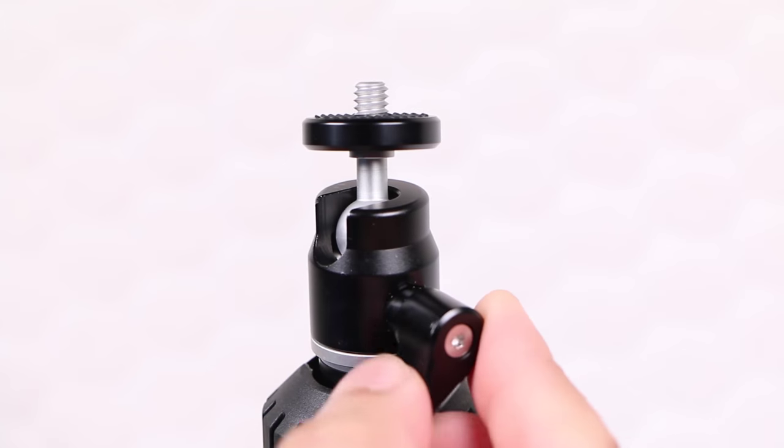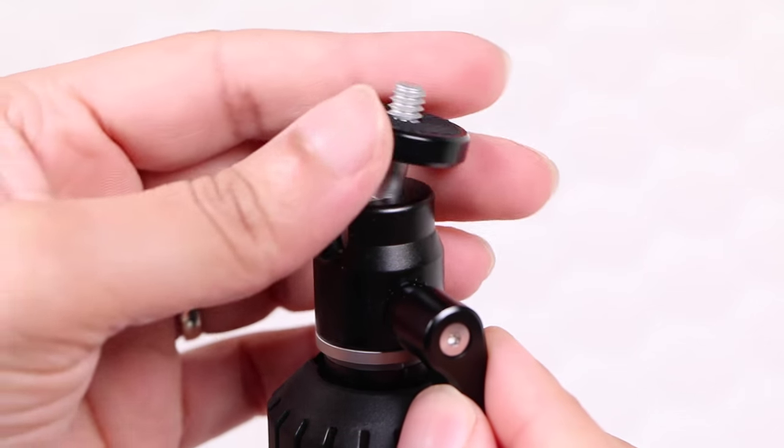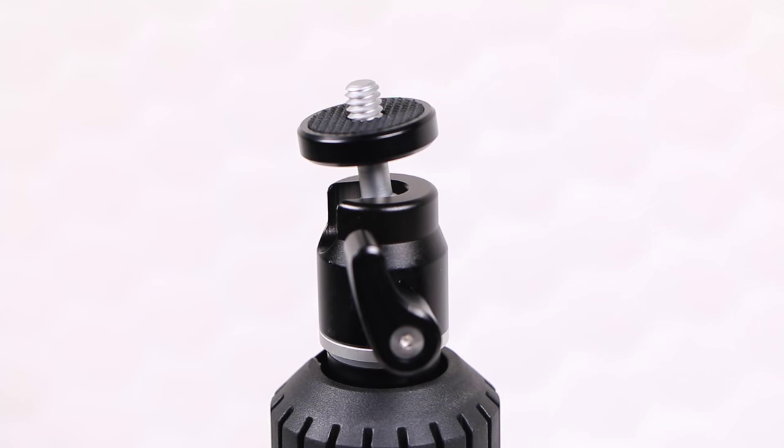At the top, users will find a standard ¼ inch 20 bolt connected to a ball joint mechanism, which can be released quickly and easily thanks to the built-in thumb screw, allowing great flexibility when it comes to positioning your camera.